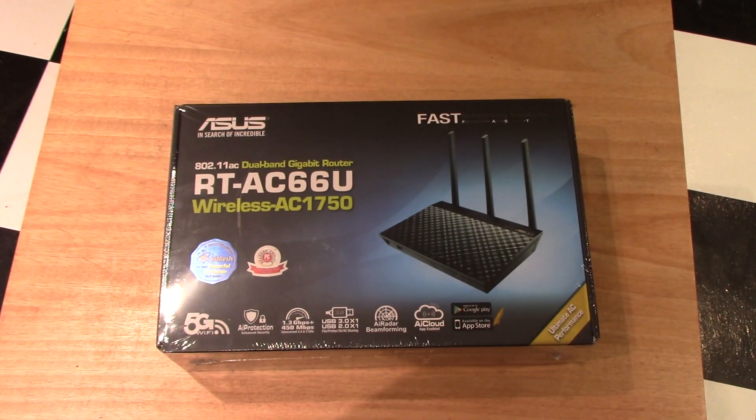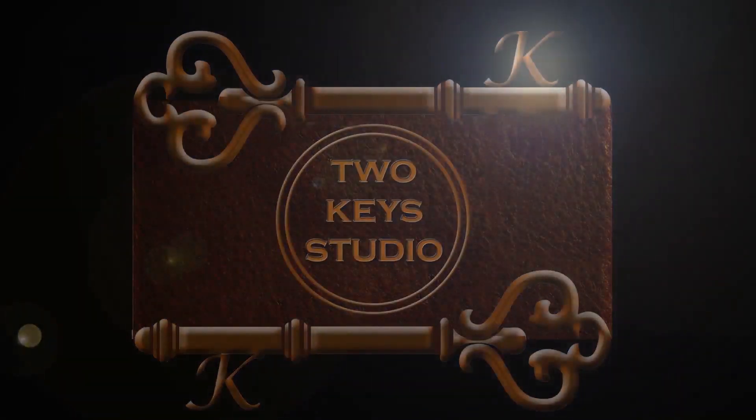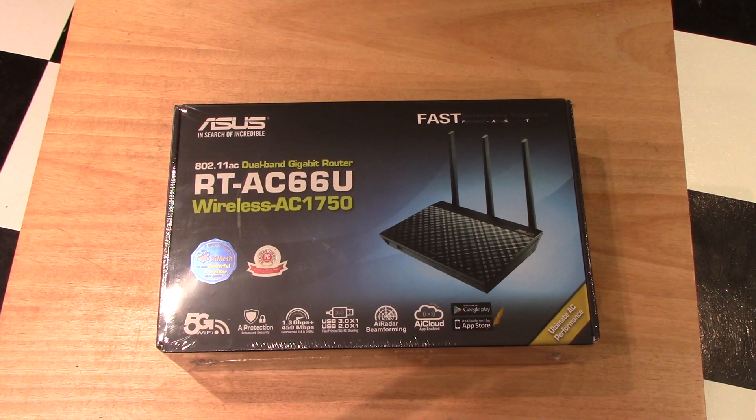This video will cover the setup of the ASUS RT-AC66U Wireless Router. Before I get too far into this, I want to tell you why you want to use one of these routers — or whatever router you'd like to purchase — instead of your ISP's router.